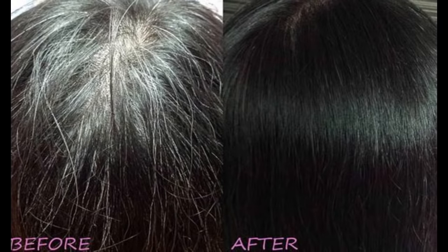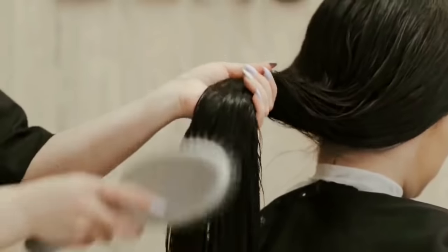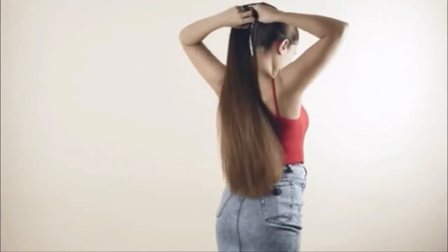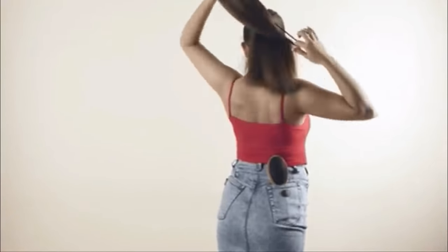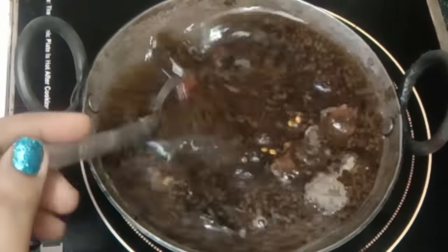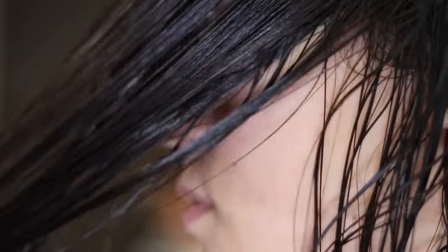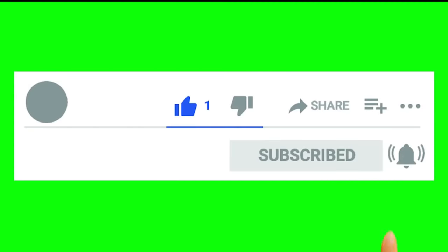Hello friends, welcome to my channel Looks and Flamers. You can subscribe to my channel.